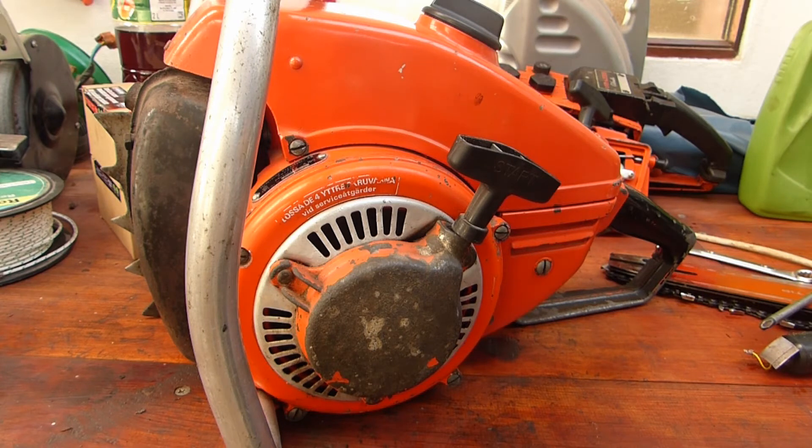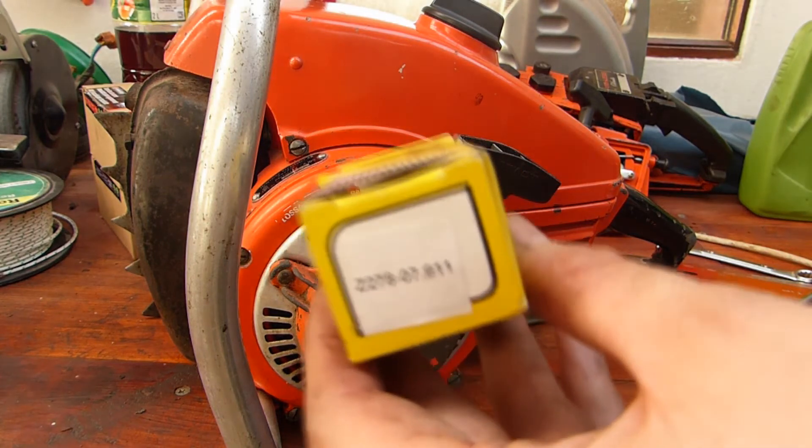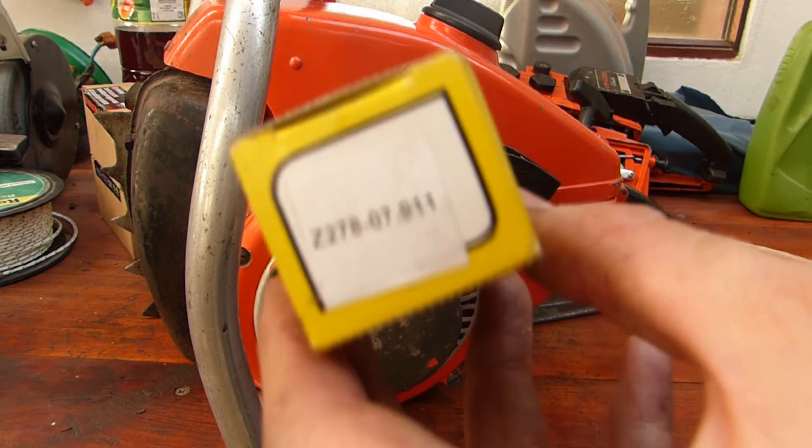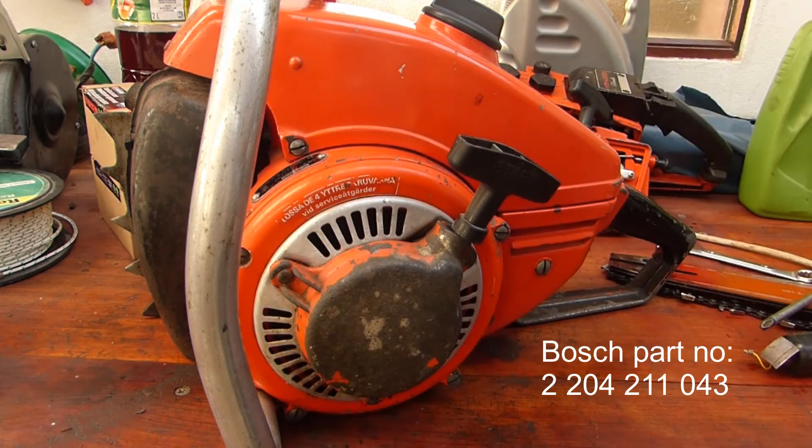I can't remember exactly what the scooter was, but this is the box and this is the number that was on the box. I don't know if it helps anyone in case they are looking for that.